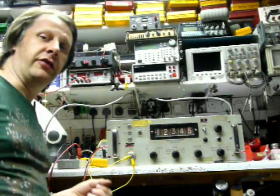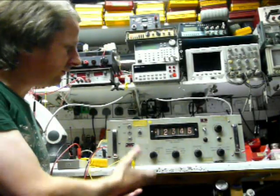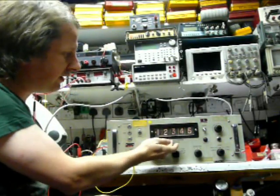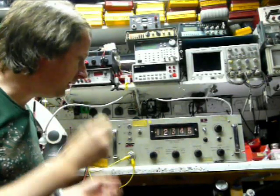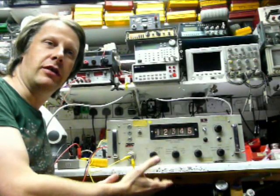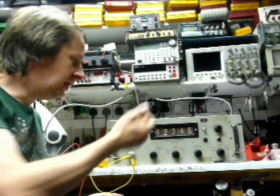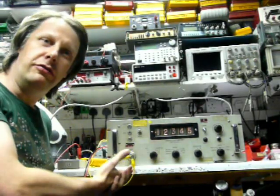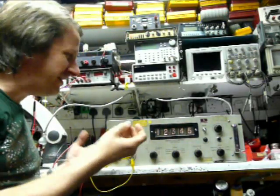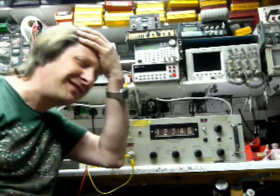So what are our conclusions? Good points: fabulous build quality, really nicely made, top quality components, really nice-looking display — nice glowy, warm feeling display. Amazing long-term reliability — 43 years old, still working fine. But you've got to really think about the downsides here: manual ranging, no USB interface, DC only, no AC measurements, no resistance, no current measurements, not even a continuity beeper. Guys, what are you thinking?!